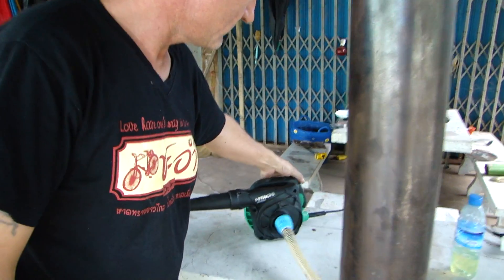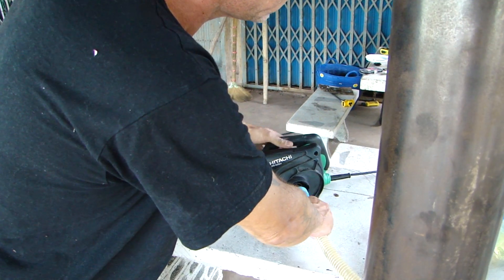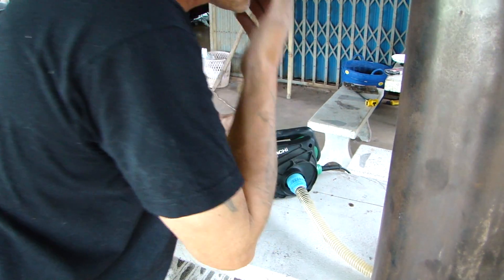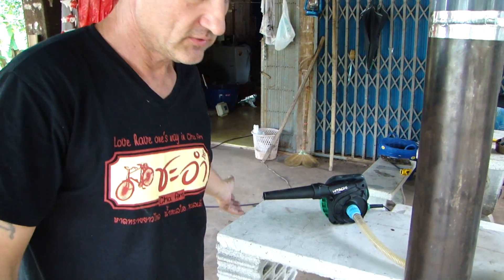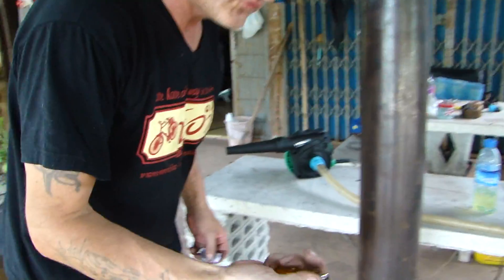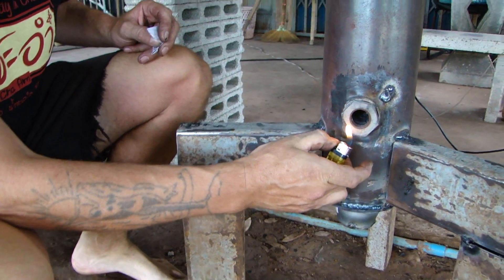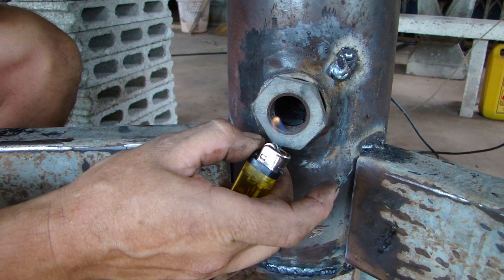Let's fire it up. I will show you that we have a vacuum, so it blows here. If you look at the flame — this is the firing port — you will see the flame is getting sucked in because of the vacuum.